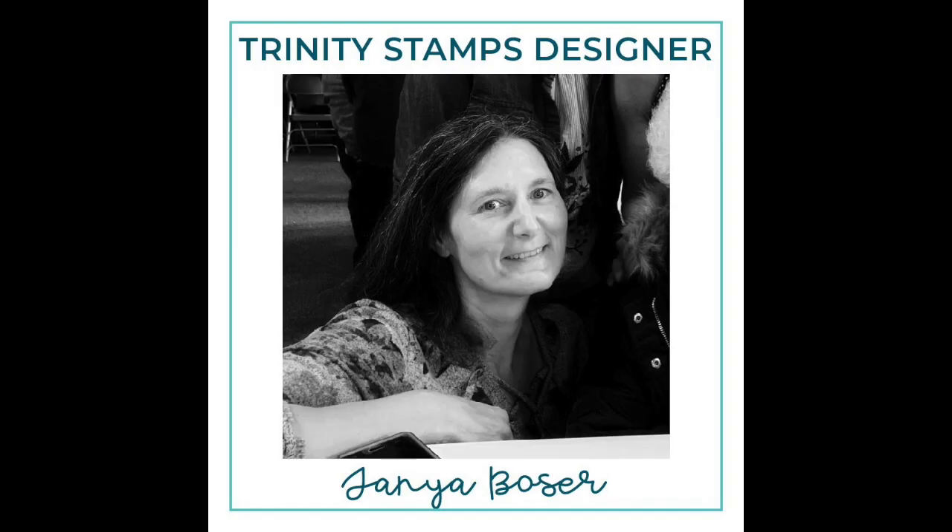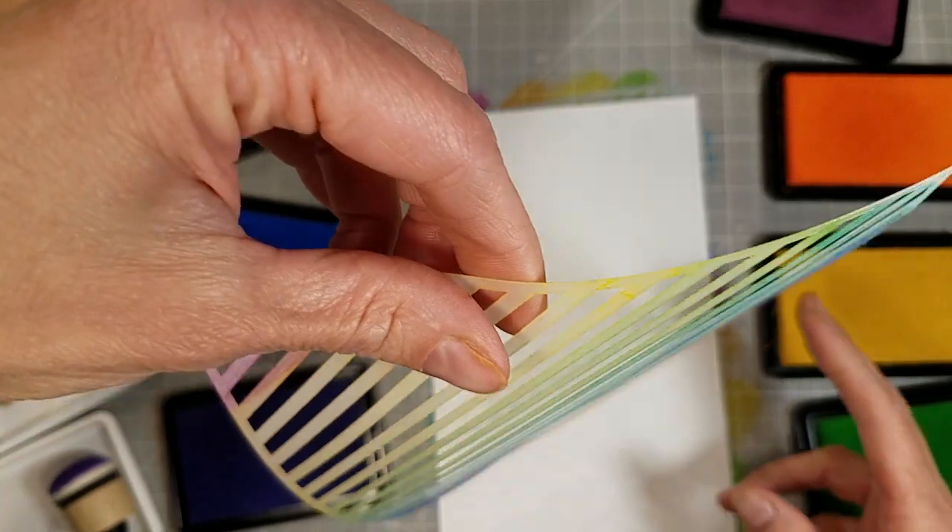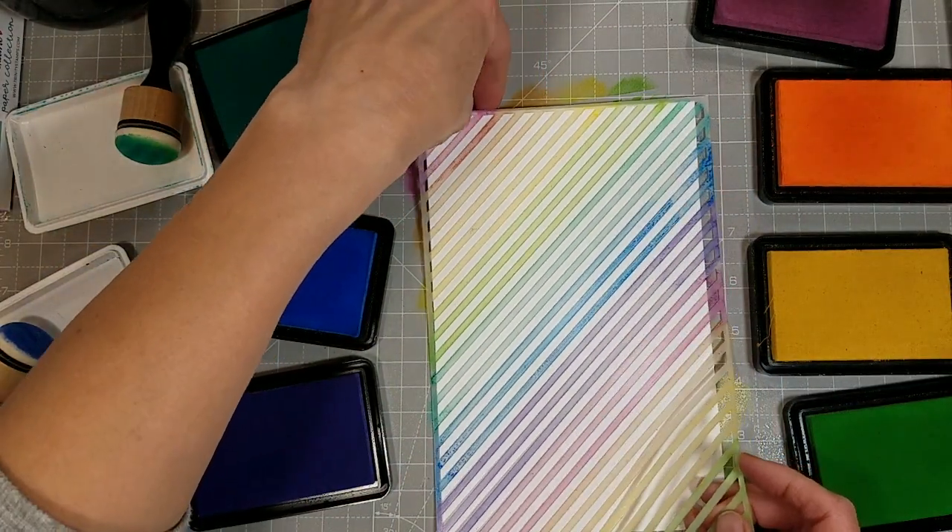Hello friends, Tanya here for Trinity Stamps and today we are going to make three cards full of rainbow goodness. Yes, I am still on a rainbow kick. I don't know that that will ever go away.